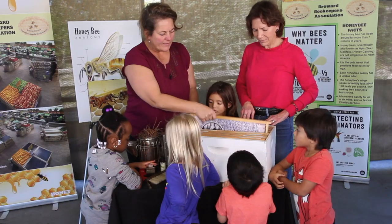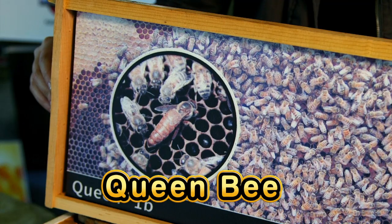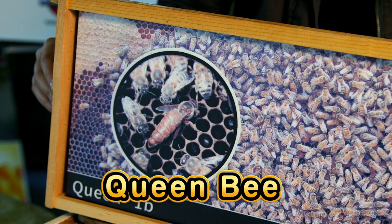This is a queen clip. Here's a picture of a queen. See how much different she looks than the other bees? See how long the back of her body is? She's the only one that lays eggs.